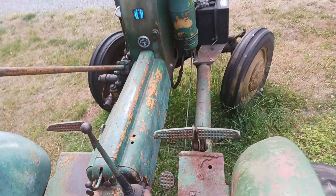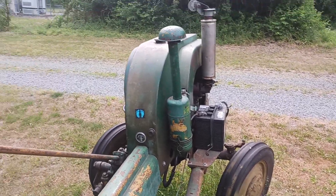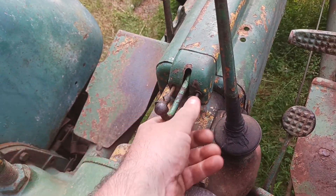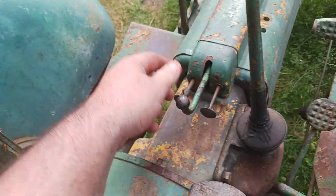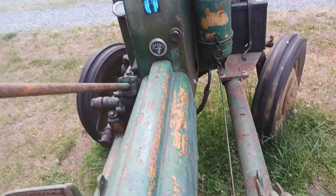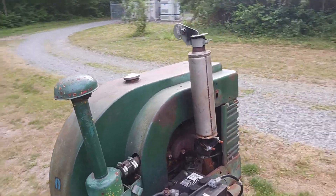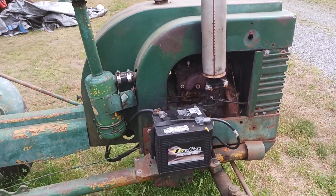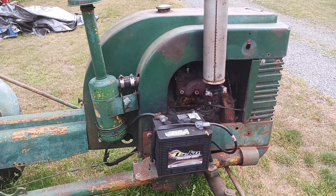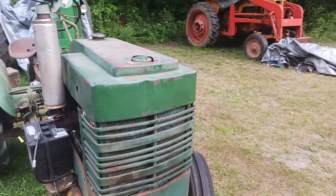It's probably been about a month or two since I've run it, so let's see what happens. This is your throttle, choke, neutral, and pull — or push, I mean. This one does have the electric start option, which I believe came standard on the normal LI. I also believe this one had headlights on it at one point as well, but they are gone.